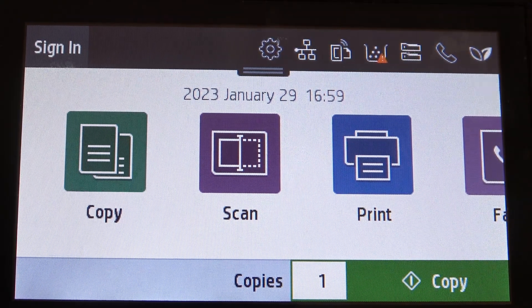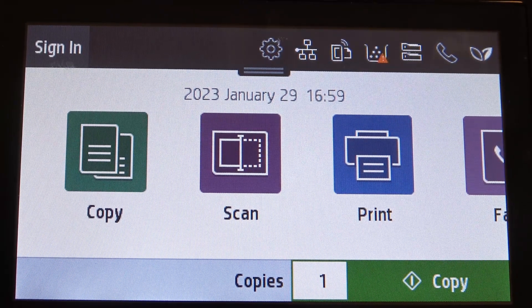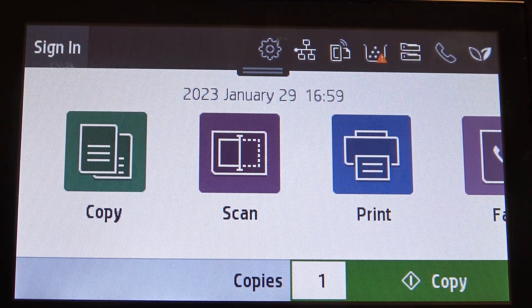Hi, welcome to Hard Reset Info channel. The device in front of me is an HP Color LaserJet Pro, and now I'm going to show you how to change the IP of this device.